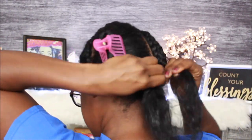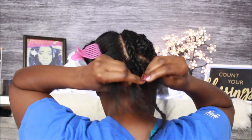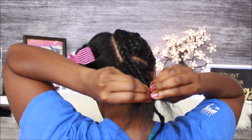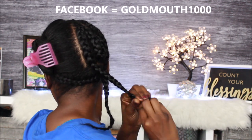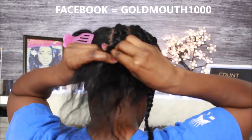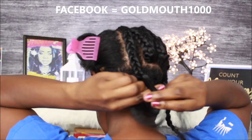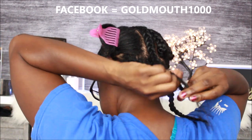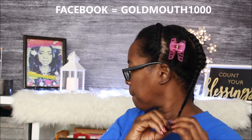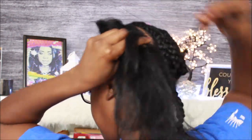Newsflash: if you don't follow me on Facebook, please go follow me. I've been slacking everywhere but I'm getting back on track. I do bonnet giveaways on Facebook Live — not every time I go live, but sometimes. I need 10,000 followers on Facebook so I can get monetized, so tell a friend to tell a friend to come follow GoldMouse100 on Facebook.